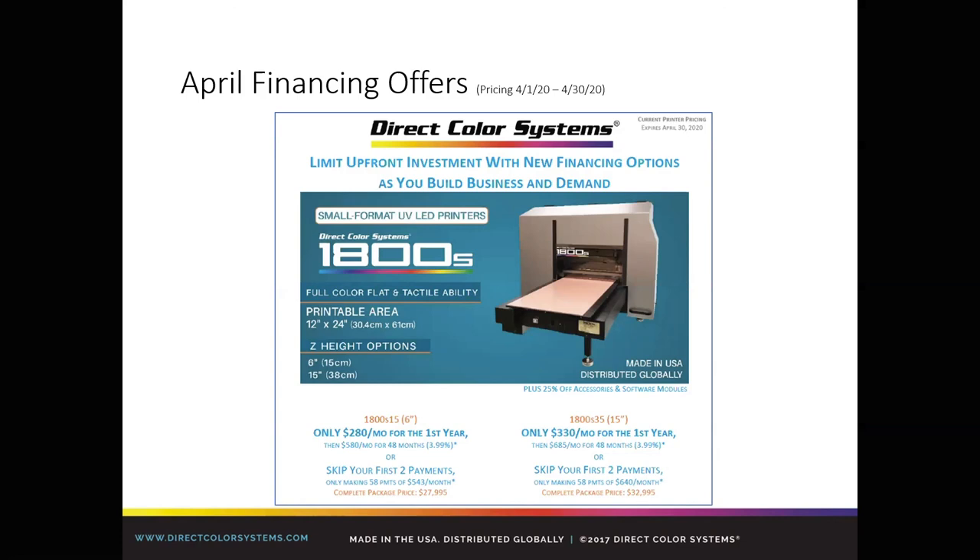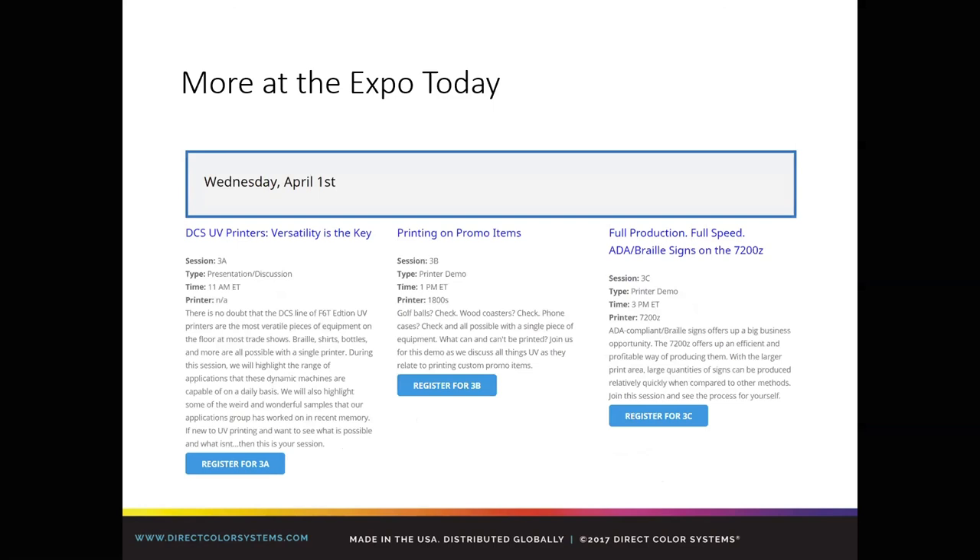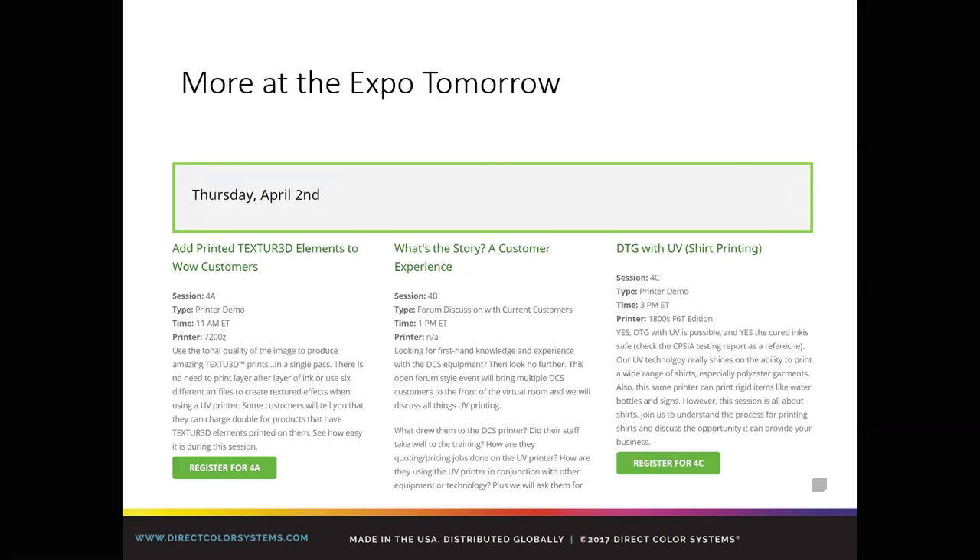We have more at our virtual expo. The next session at one o'clock will be printing on promo items — golf balls, wood coasters, and phone cases all in a single application. Then we have our first 7200 web demo later this afternoon. Tomorrow, back to the 7200 with printing texture on canvas. And one of our highlight sessions for the week will be the customer experience at one o'clock Eastern with Dan Keyes from San Jose, Randy Heron from Maryland, and Mike Kuzmick from KC Custom Science, who will join us to talk about their experience.